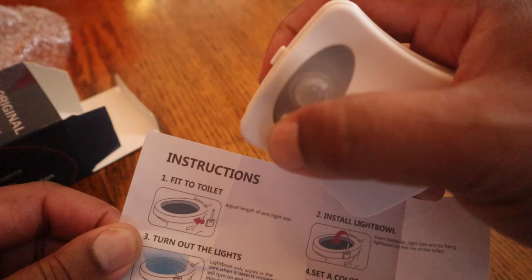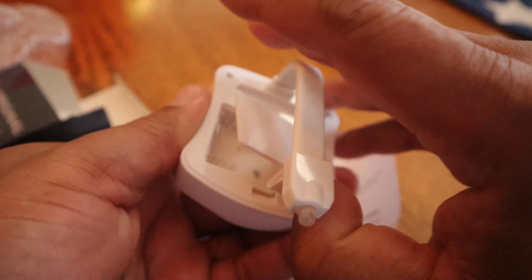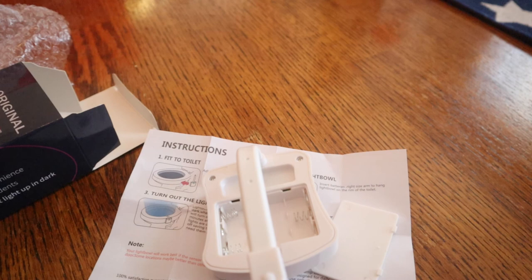To open this up you're going to need three AAA batteries, which I bought. You know me with Amazon — I've got the Amazon batteries here, they're a really good product for the price. I'll put the link to these batteries below as well. They work just as good as any other batteries.